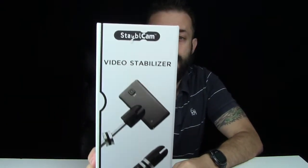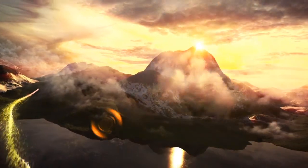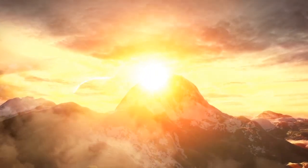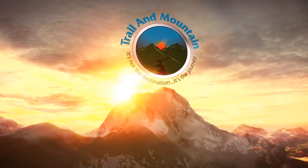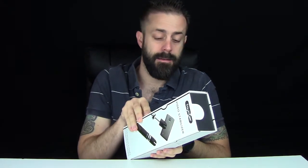This is it right here. It also has a standard screw mount so you could use other point-and-shoot and GoPro style cameras as well. So let's get it out of the box, I'll show you what it looks like and then we'll get it outside and do some test shots.